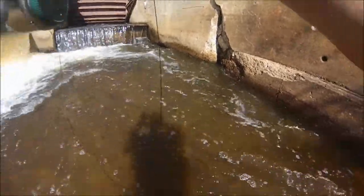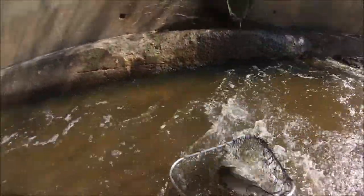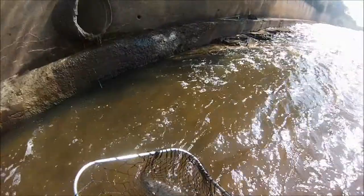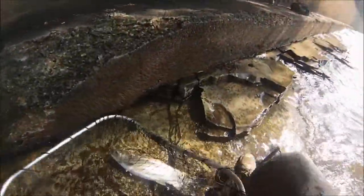There we go - there we go! Oh wow! Come here, come here - bring to the net! That is a really big coho. I hooked him and he went berserk. Wow, that is a really big coho.